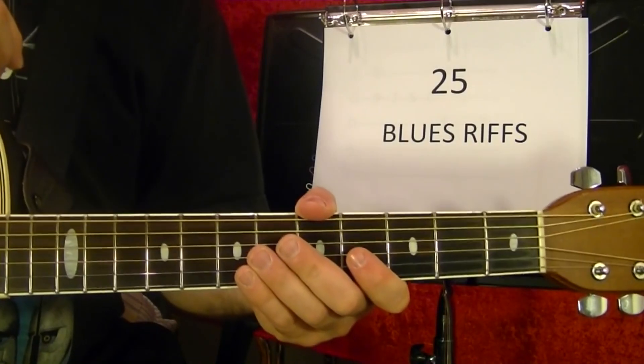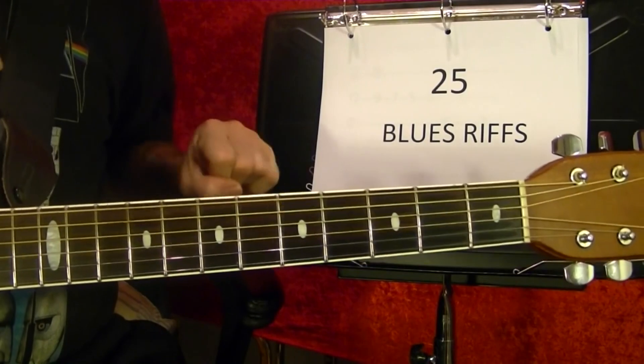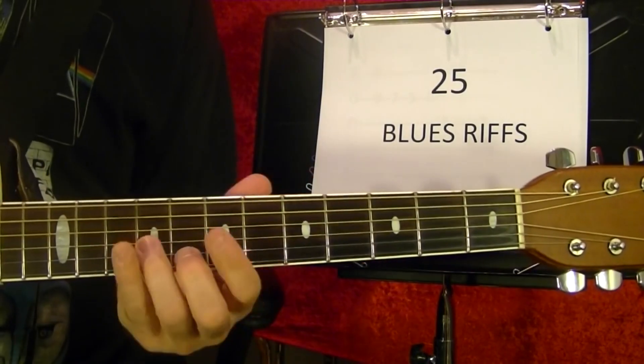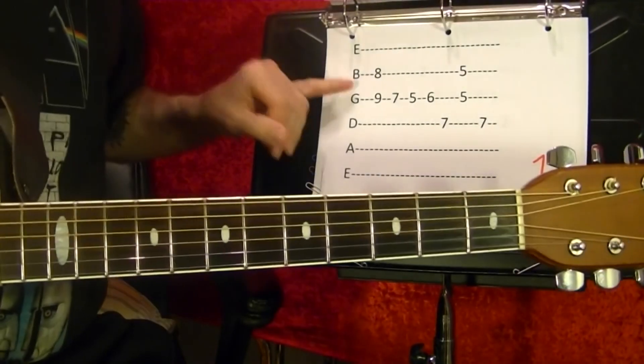Hi, I'm Bobby Crispy. This guitar lesson video is about how to play 25 bluesy blues riffs. I'll play them first, then show how they're played note for note using tabs.